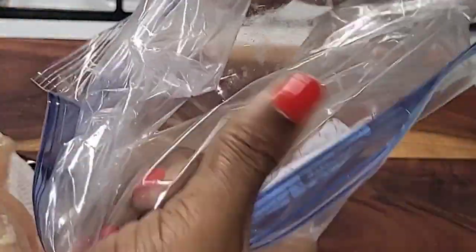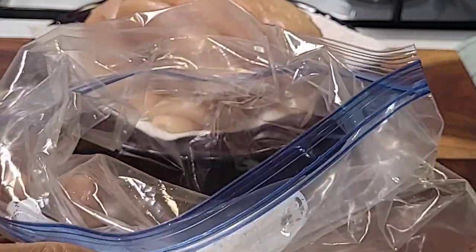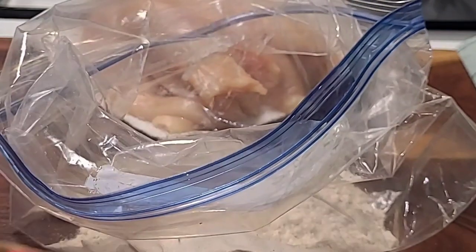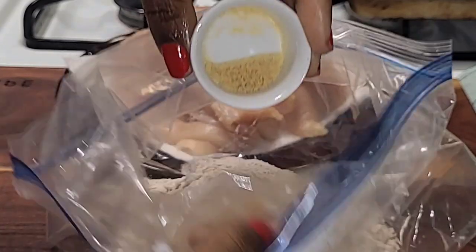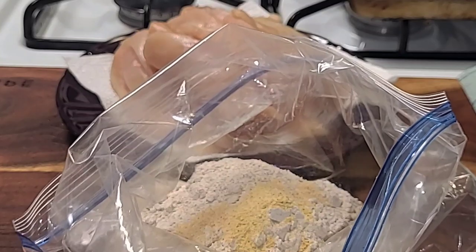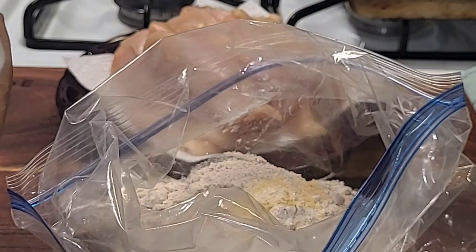The first thing we want to do is go ahead and add some cups of flour into your zip bag. Once you're done, we're going to add all our seasoning into the zip bag as well — garlic powder, onion powder, sea salt and black pepper. These are all the seasonings you will need to make these potato chip chicken tenders.